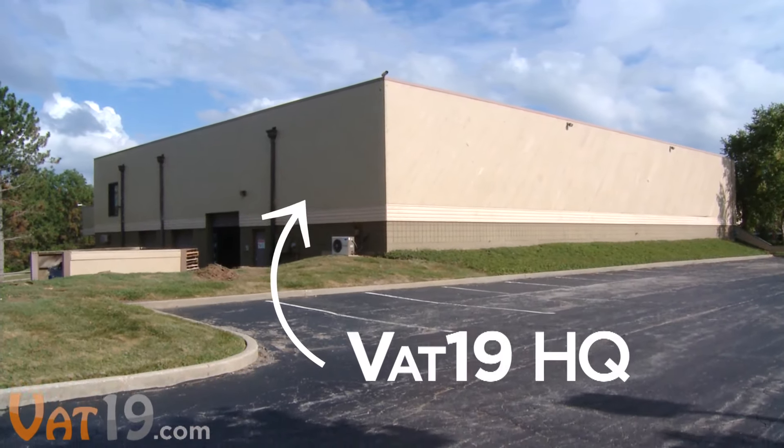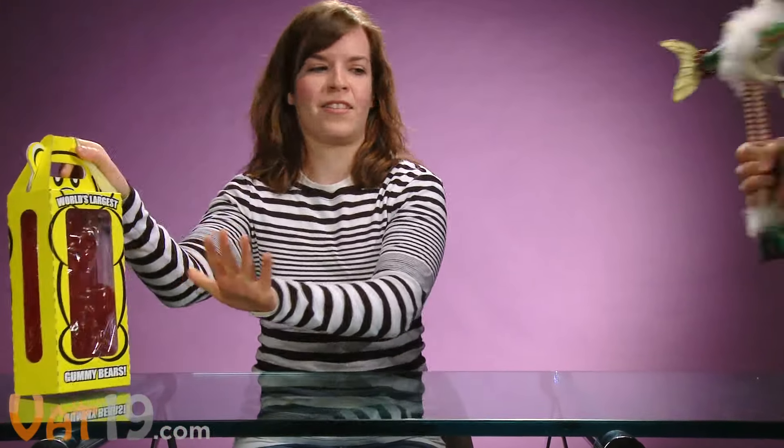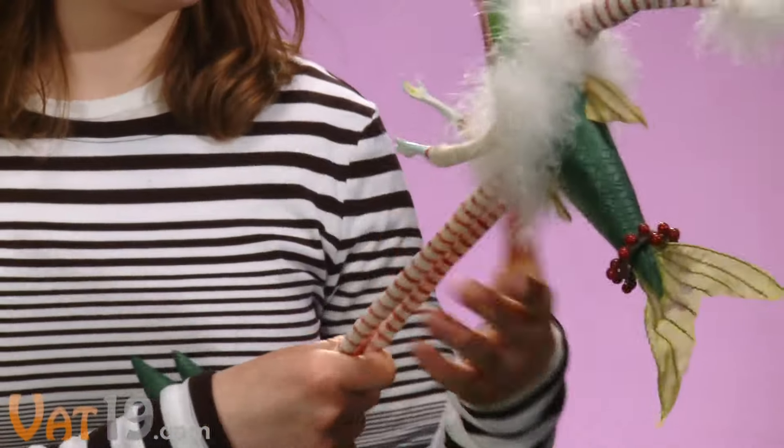Every day at Vat19 Headquarters, we sort through tons of new products from the ends of the earth, finding the very few that are curiously awesome enough to sell on our website, and sending the curiously awful ones to the junk pile.